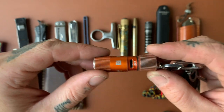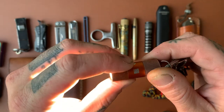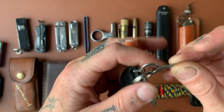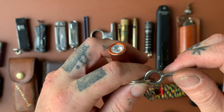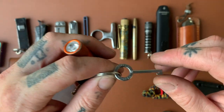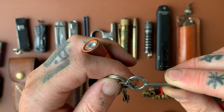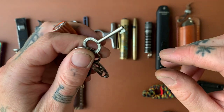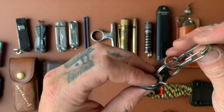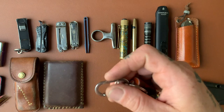I also have a handcuff key on there. I was envisioning being kidnapped, having my hands handcuffed, and realizing I had this on my keys and being really happy I had it. That'll probably never happen, but it's small enough that I don't really notice it so I'll just keep it on there — you never know. What if it saved my life?